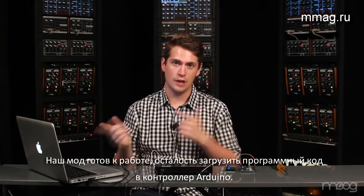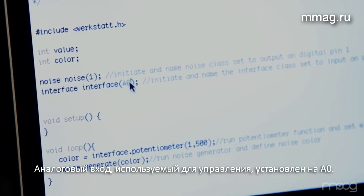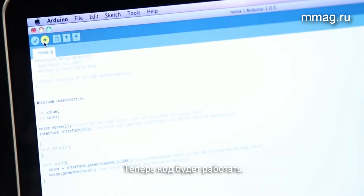The circuit is ready for us to upload the code to the Arduino itself. In the code, we can see that our noise output is listed as digital output 1 and our analog input is listed as analog input 0. Now we just click upload, making sure that the Arduino is connected via USB, and our code should be running.